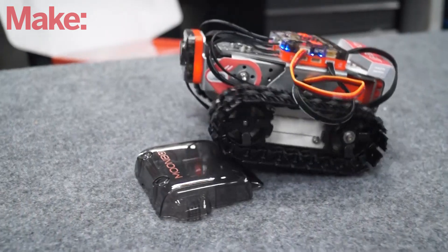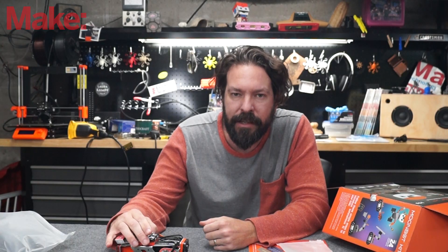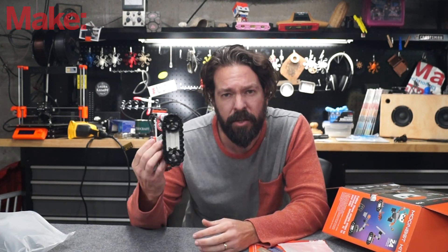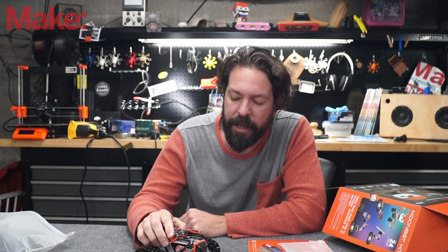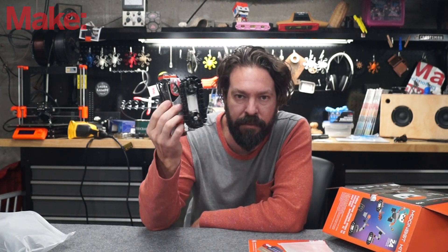I see this as a pretty easy competitor to Lego Mindstorms. This costs roughly $200, while a Lego Mindstorms is going to be around $350 — don't quote me on the Lego price, there are a lot of variations. But if you're not in a school program where you have to match everybody else's kit, it's nice to have options.